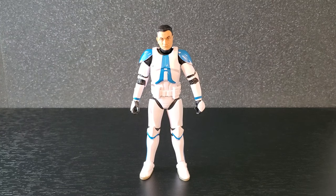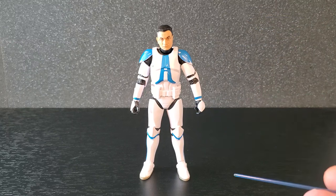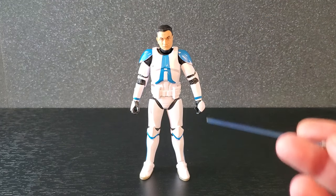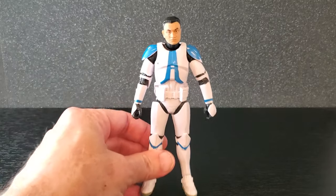Here is Commander Apo out of the box. I have not been able to put this guy down — this figure is so much fun and so incredibly poseable. It's very close to the previous clone body that we've seen, which is fantastic, but they did make some adjustments on this one. You could call this the 2023 clone body. This figure is so good.